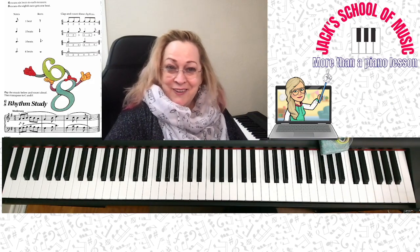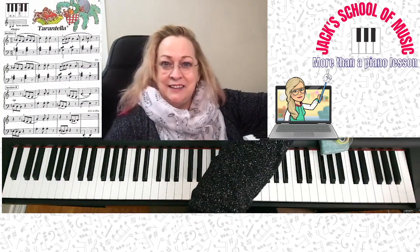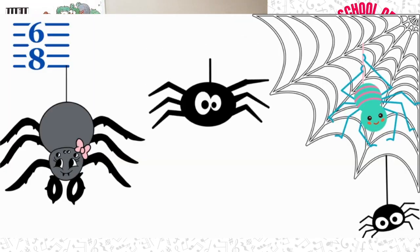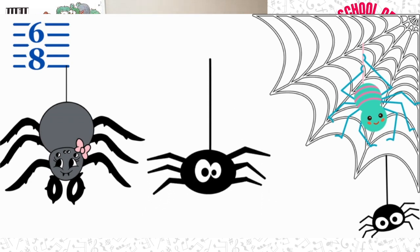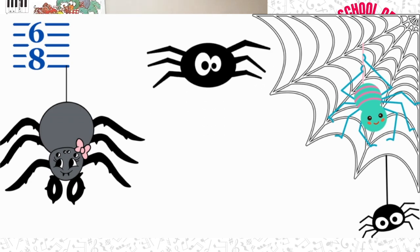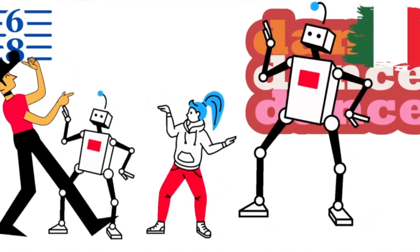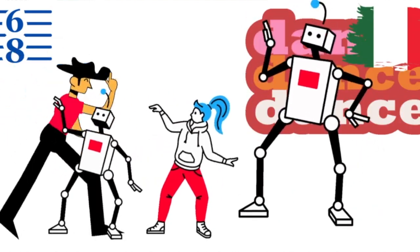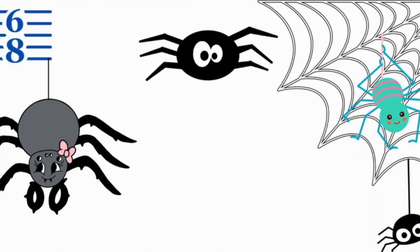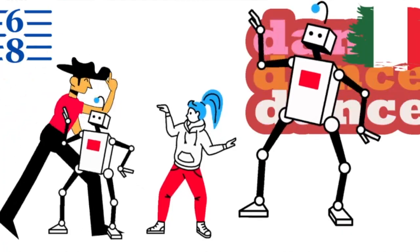The song that you're going to get is called the Tarantella. It looks like tarantula — it actually is! It's a song about a spider. A Tarantella is a fast Italian dance. There used to be a superstition that the madness caused from the bite of a tarantula spider could only be cured by dancing.